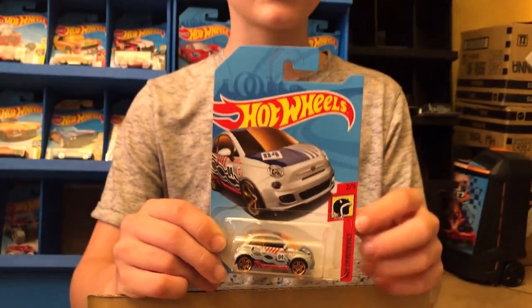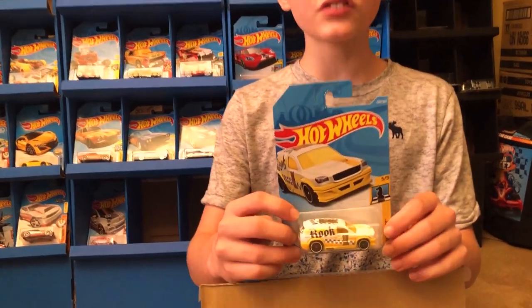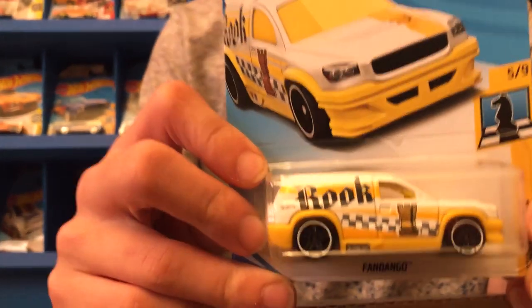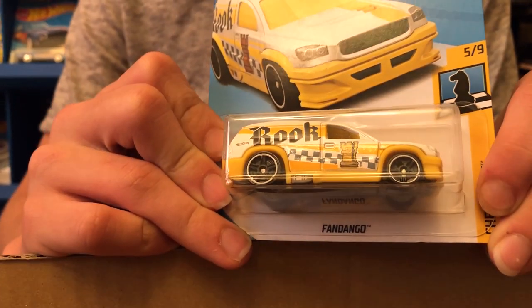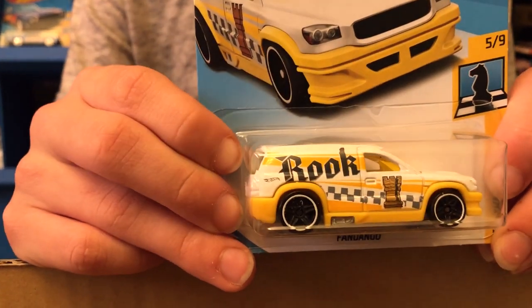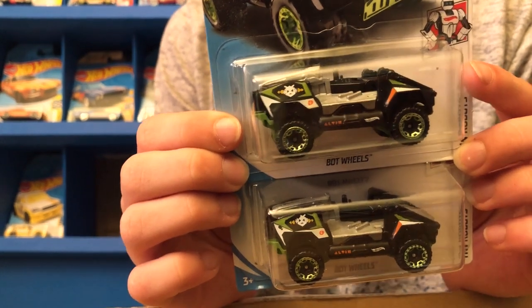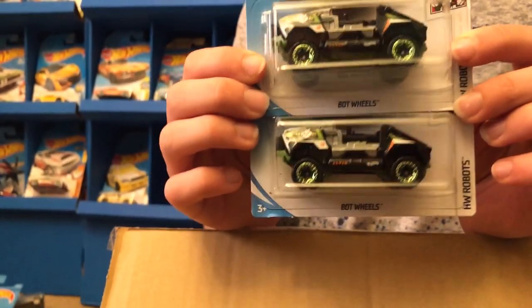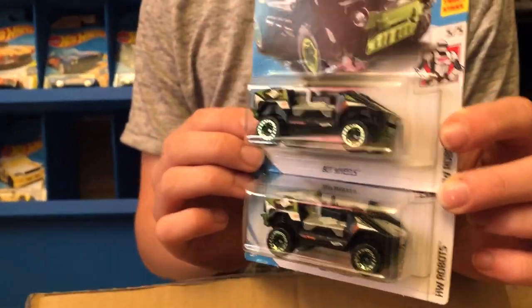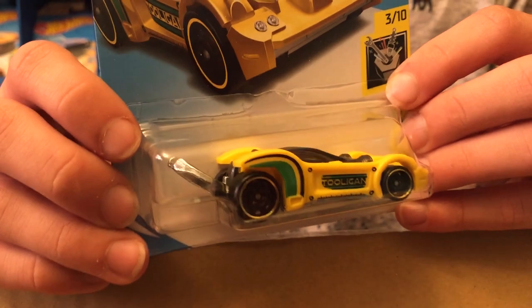This next one is from the Checkmate series — it's the Fandango. We've seen this one in HW Art Cars before; this one is the Rook. These next cars are from a new series they made this year — the HW Robots. It's the Bot Wheels. This is actually a treasure hunt from last year.